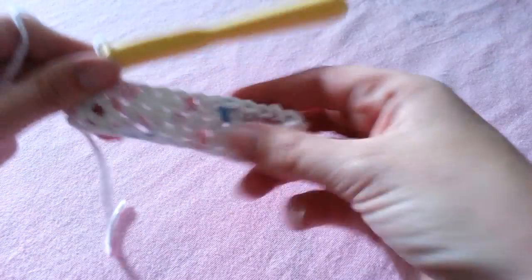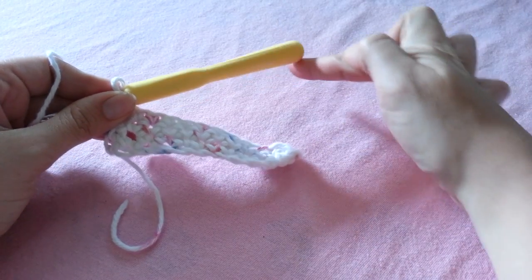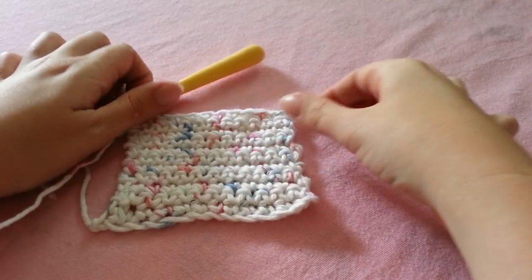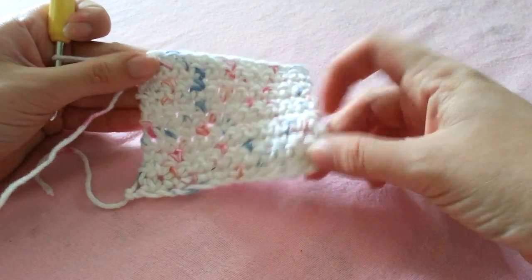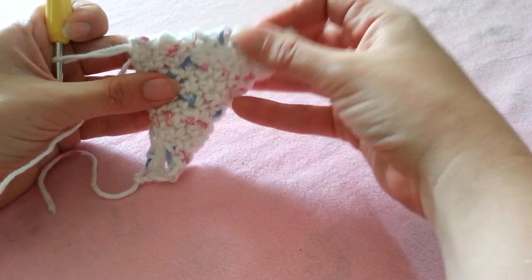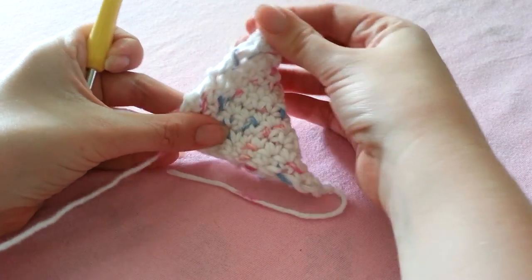We're going to continue single crocheting rows until we have a perfect square and the width equals the length. So chain 1 and turn and single crochet in each stitch until you have a square shape. The best way to check that these two measurements are equal is to fold your square on a diagonal and line up to make sure that all your sides are the same size.